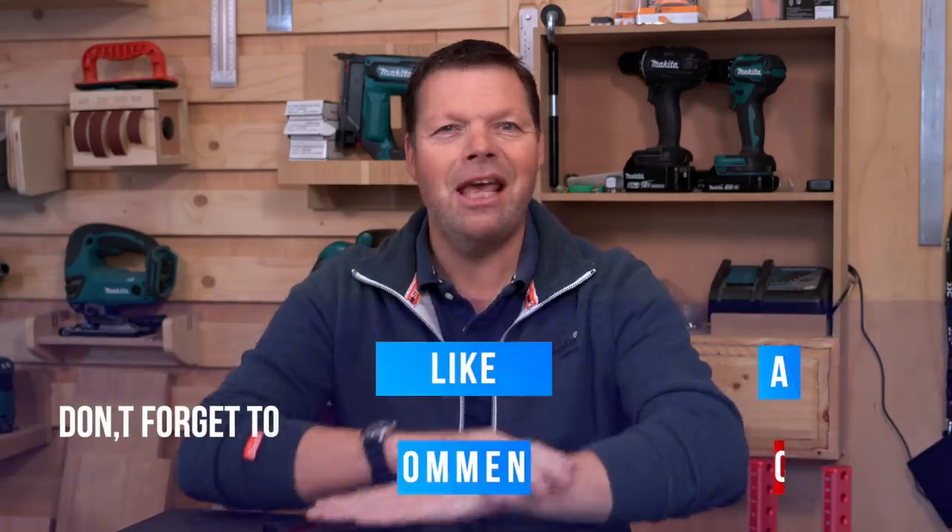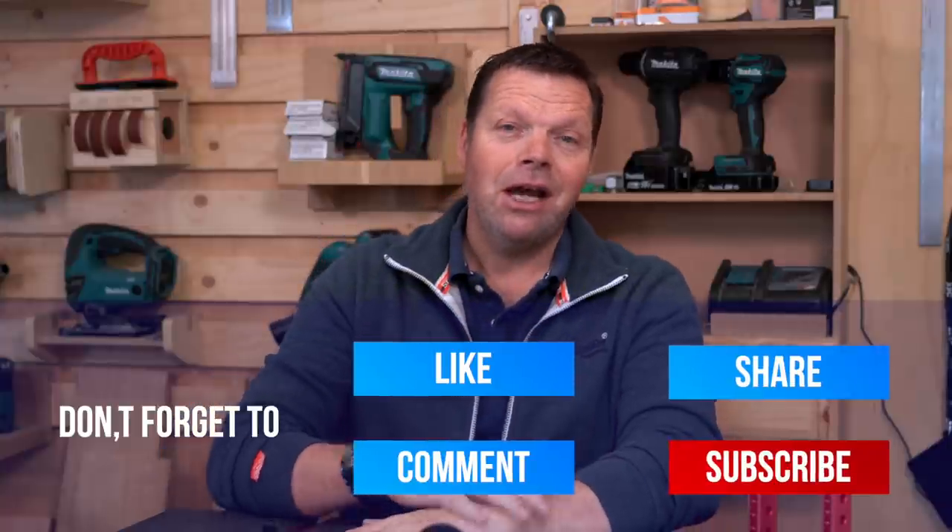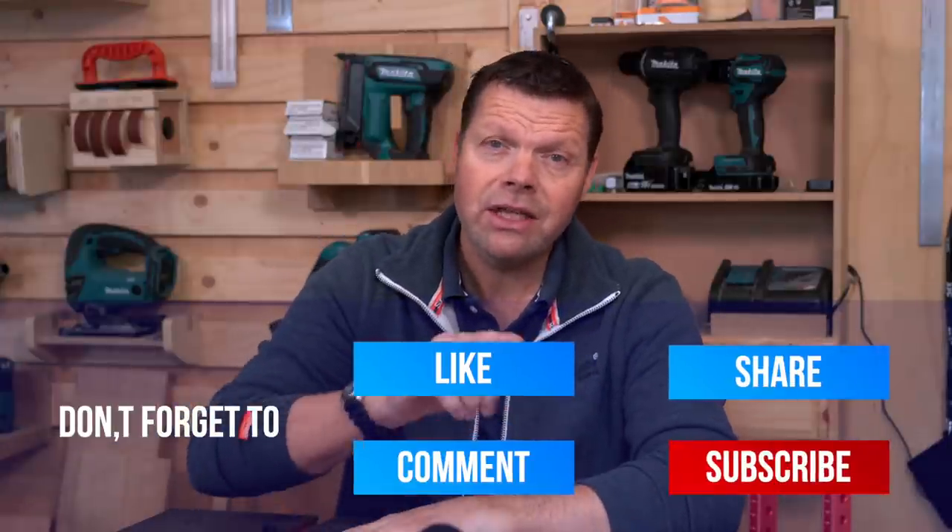Well, that was the 15th episode of China Tools. I hope you enjoyed it. Have a nice day, stay safe, and we'll see each other next time.